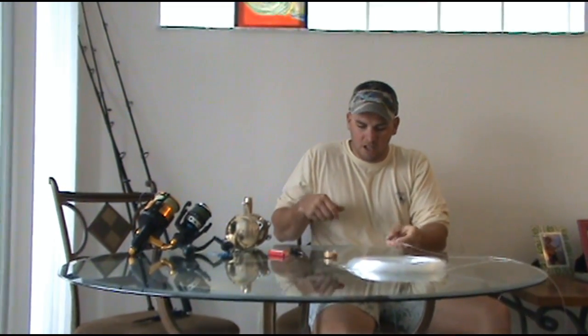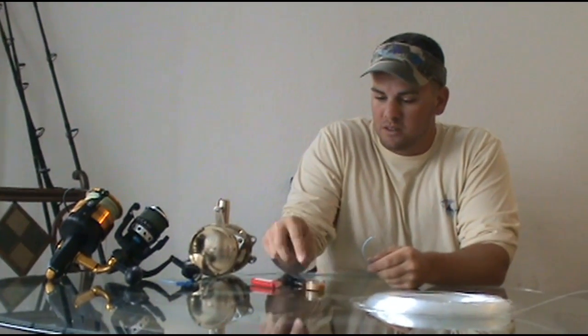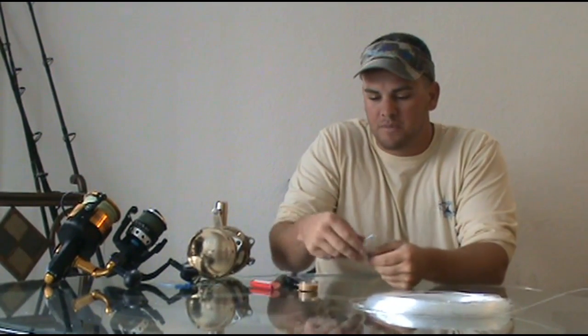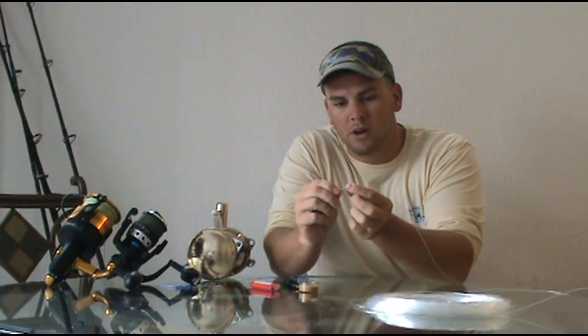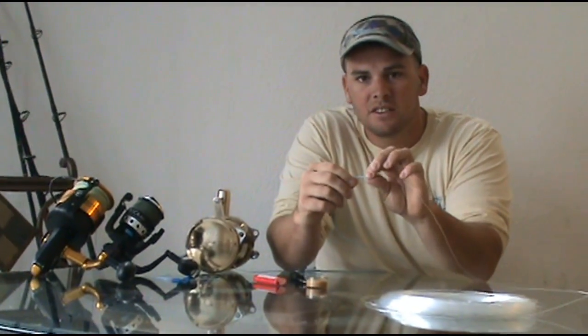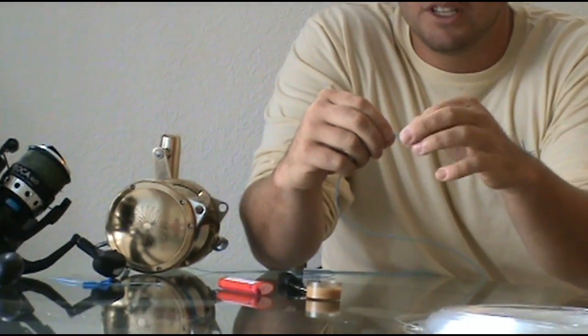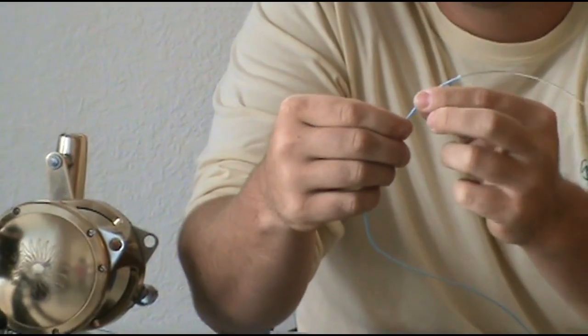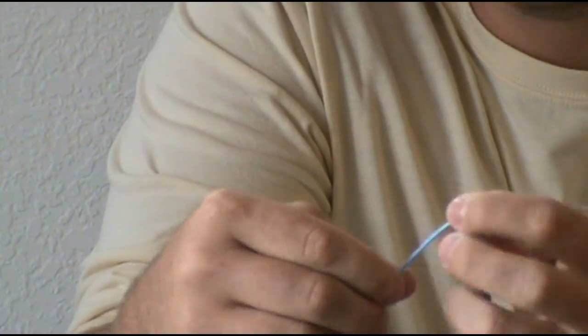I've got a little candle here and what we're going to do is light the candle, let some wax build up, blow the candle out, and then you can just dip the end here where it's split apart in wax. You can use superglue or anything really — all it's doing is keeping the Momoi from fraying. The wax works really well; superglue works better.